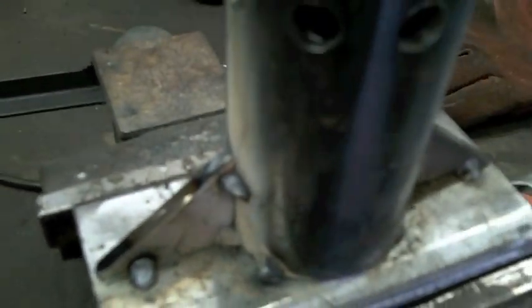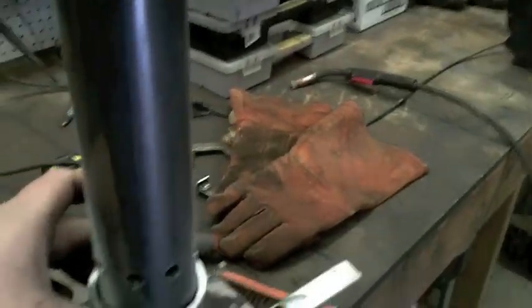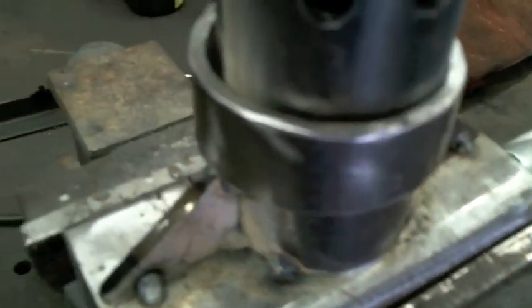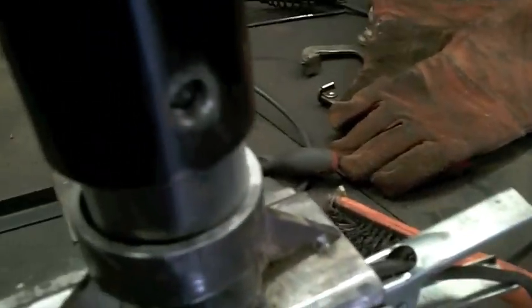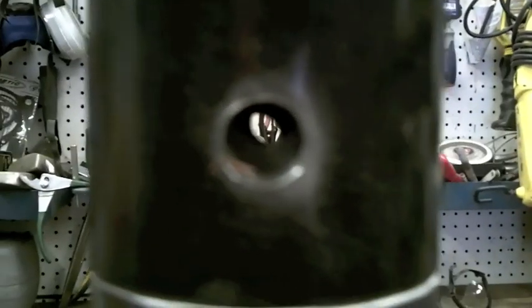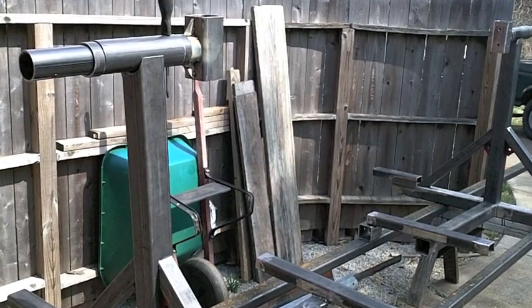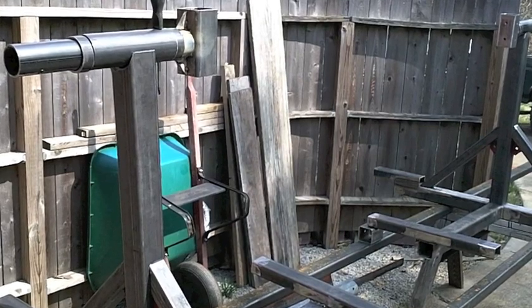The next piece that goes on is the collar. The collar will simply weld right there, and it needs to be pretty exact because it has another piece on top of it that welds to the actual car rotisserie, and the holes need to line up exactly. After joining the holes, this is the piece you end up with — this is the rotating assembly, and it will allow the car to actually rotate 360 degrees.